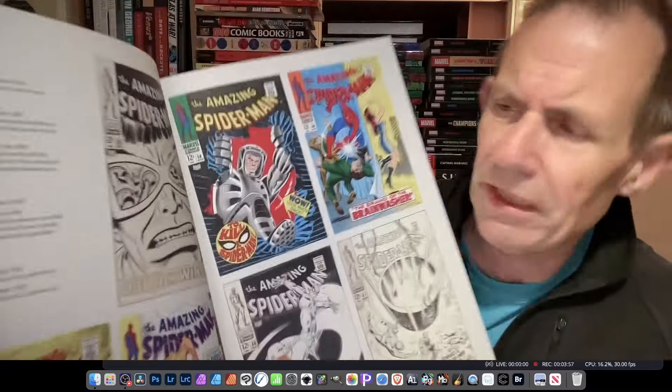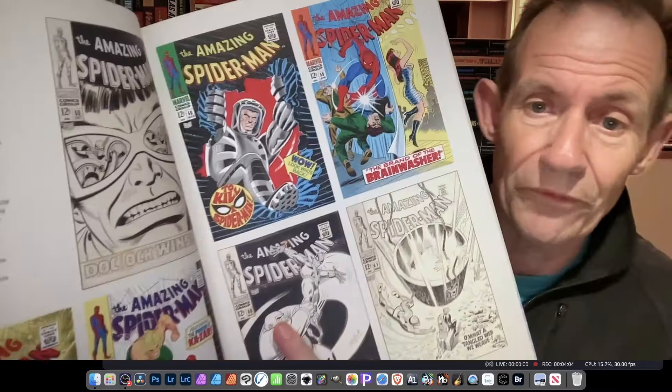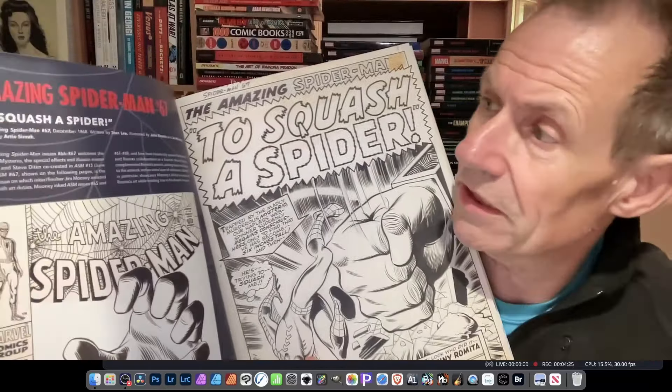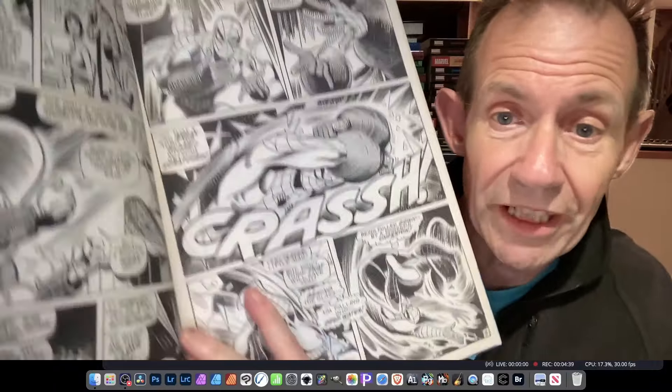There are lots of line art covers which is great, though it's strange they didn't include the color covers as well — that would have made sense. Then there's 'The Madness of Mysterio,' which is issue 67. I love that one. Issue 67, 'To Squash a Spider,' is probably one of my all-time favorite Spider-Man stories — the Mysterio carnival fairground setting is just amazing.